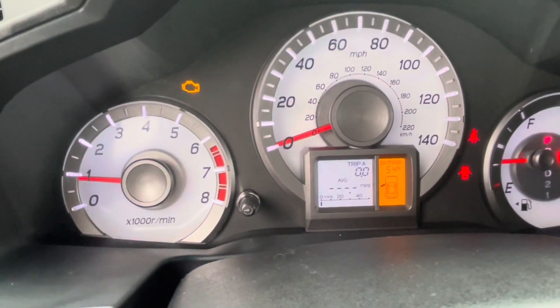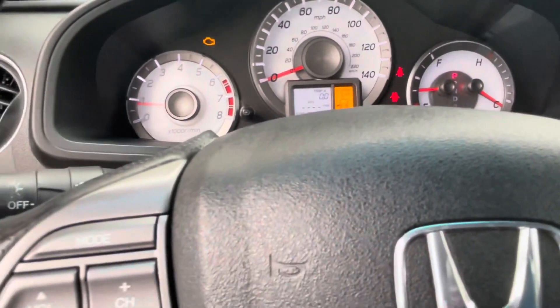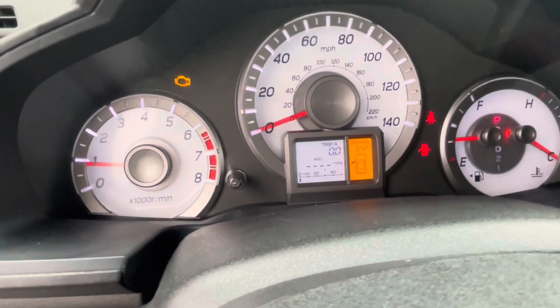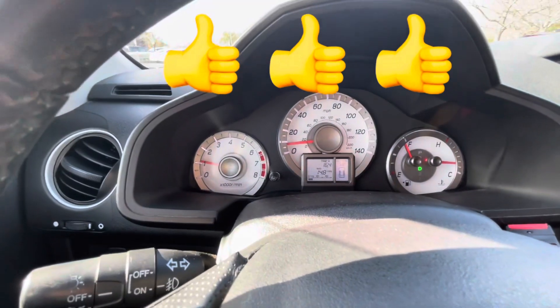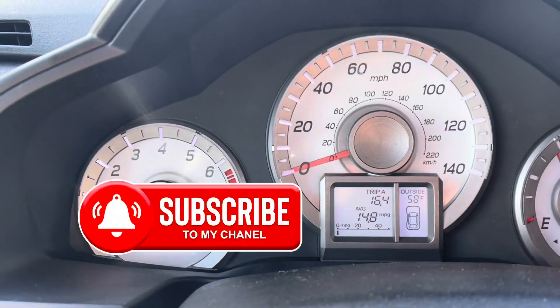Let me put it in drive and see how many miles. I don't want to manually turn off the check engine light, so I'll just leave it on and run for a little while. Alright guys, I just ran about 16 miles and the check engine light went off by itself.